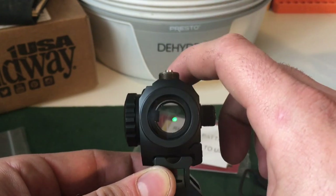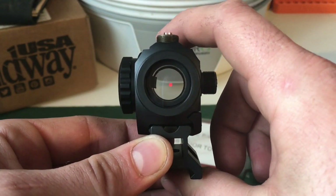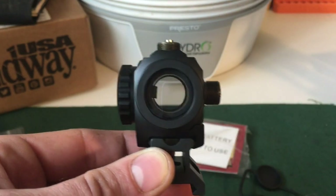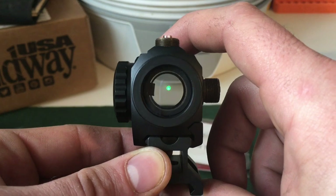Still no problems looking through with both eyes open. You can switch from one color to the other on the fly — you don't have to turn it off then go to the next. Just hold it down to shut it off. There's only one brightness setting, so that's as bright as it gets on red, and that's as bright as it gets on green.